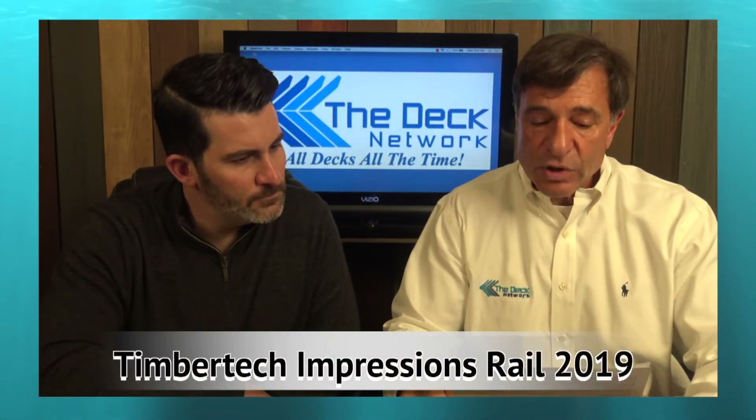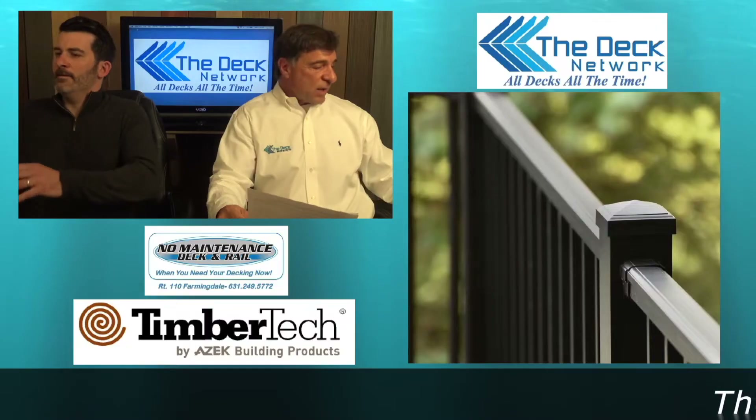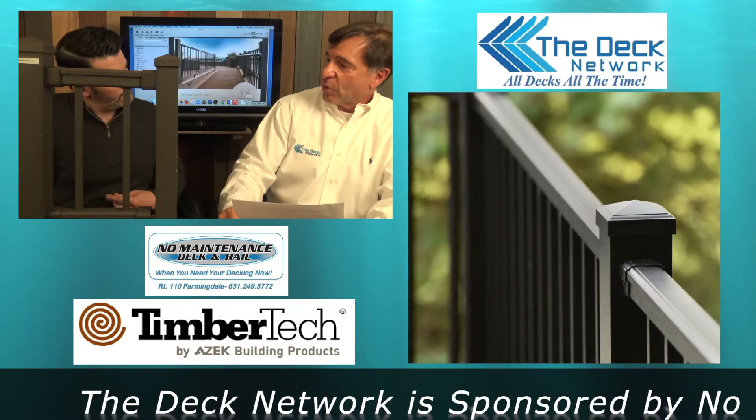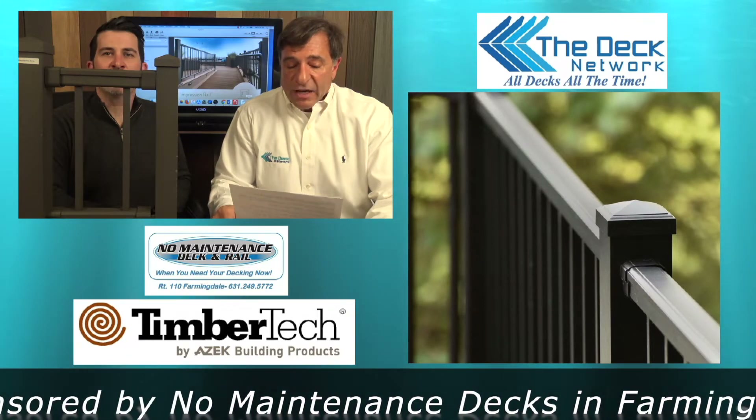Today we're going to talk about TimberTech Impressions Rail for 2019. Matt, why don't you bring over that little display? Every deck needs a rail — well, not all of them. If it's below 30 inches by code it doesn't need one, but at 30 inches you've got to have it.